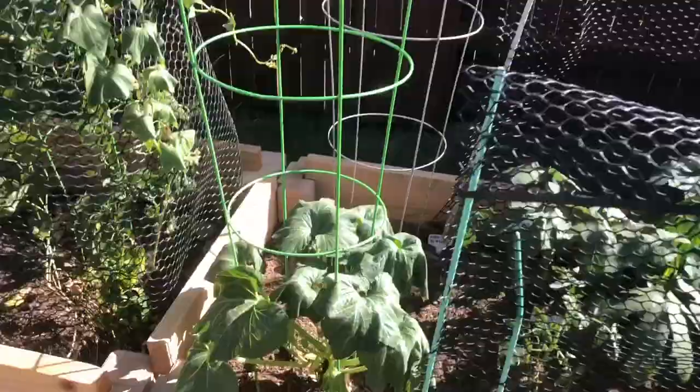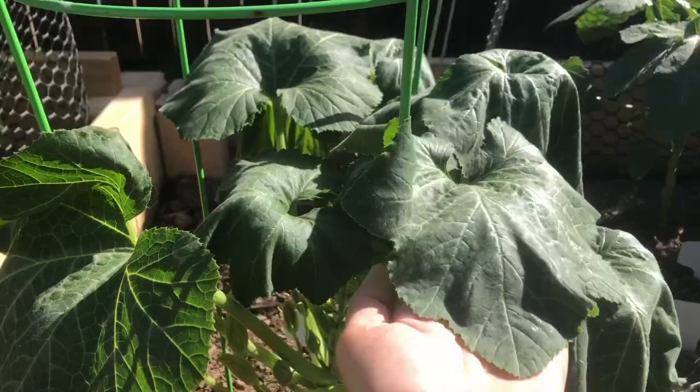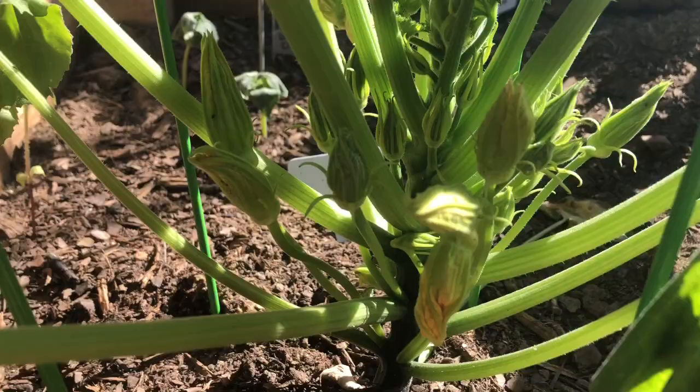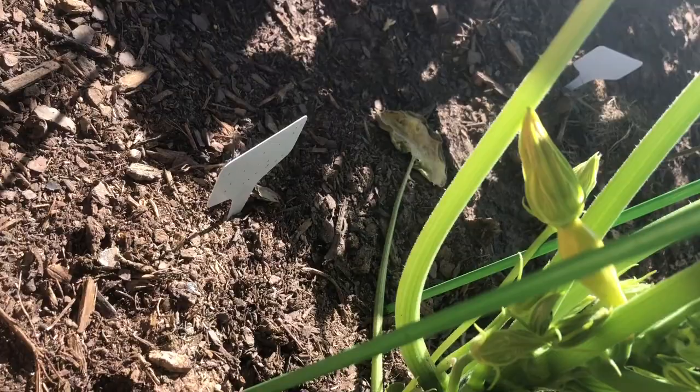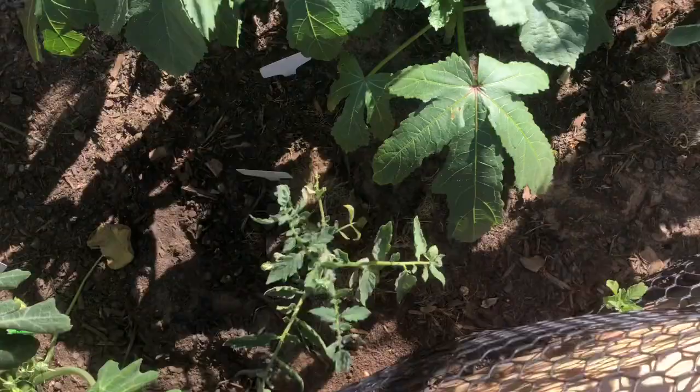Here we have summer squash. I planted this on July 13th and look how big it is — it's huge! It looks really sad because it's 99 degrees outside, but we have flowers already. On this other side you can see a little squash and I hope it gets pollinated because I would be so excited. The tomato plants are doing well too, both of them.